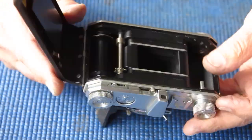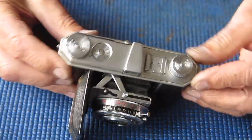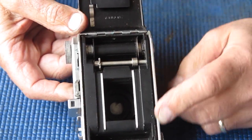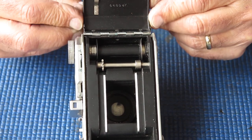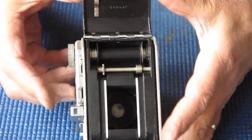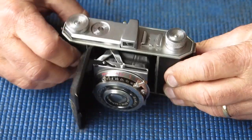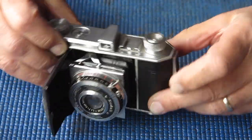Other suspect areas for light leaks are a badly fitting back door where it's loose — that can cause a problem. Typically speaking there are no foam, rubber, or felt seals around these doors. They simply rely on being a tight fitting door, everything painted black, and channels in the body so light can't easily bounce backwards and forwards and end up on your film.